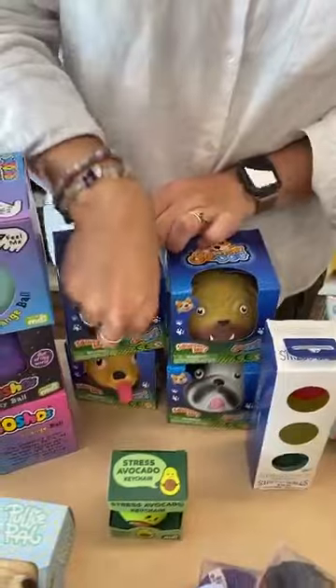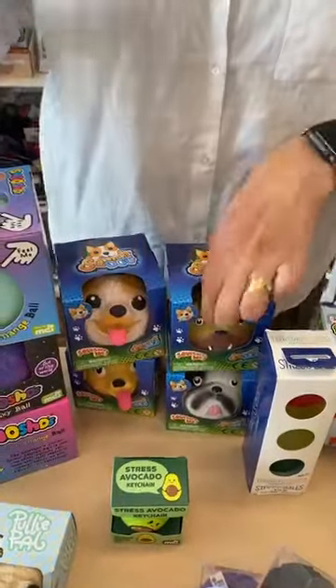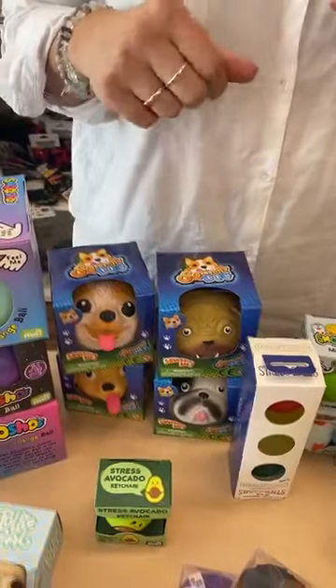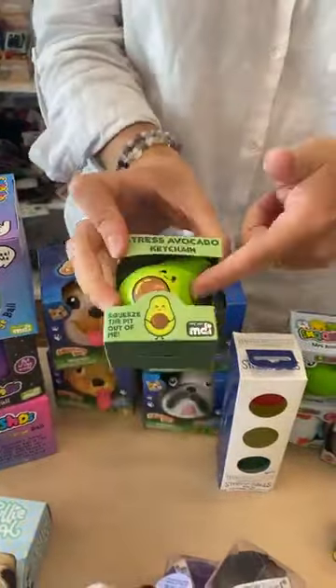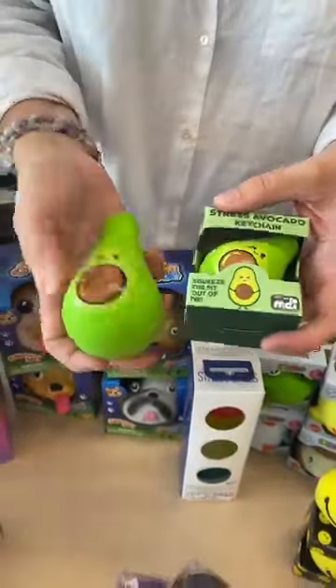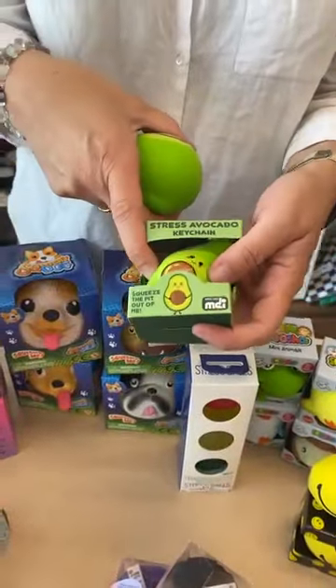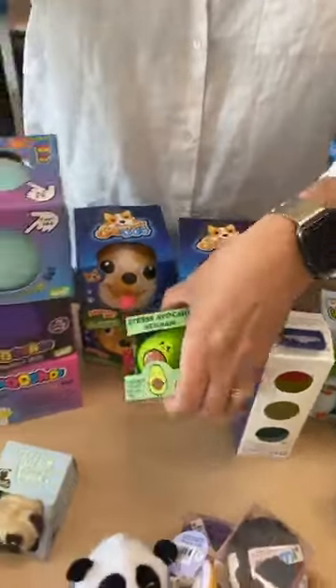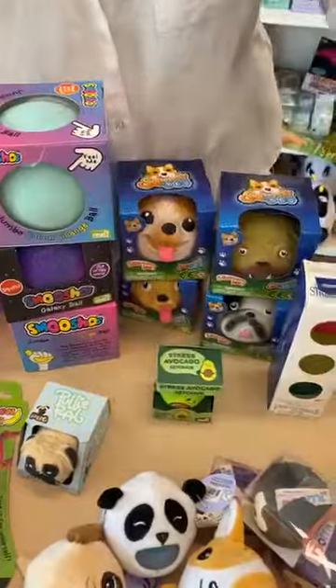Then we have your squish dogs — same sort of nice squish, good for the hands. A good little key ring, same thing as the big avocado but it's on a key chain. You can put it on your keys or clip it onto anything, like on the school bag.